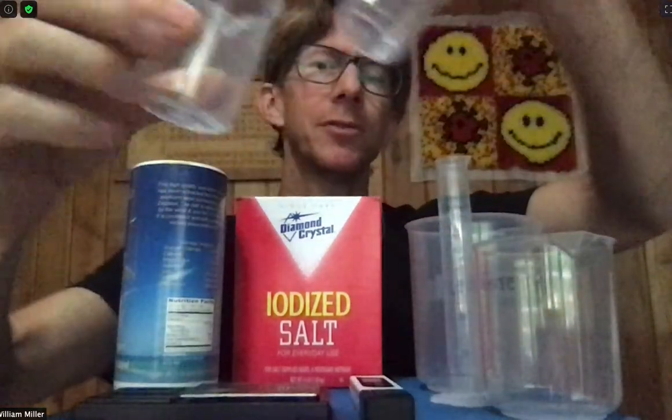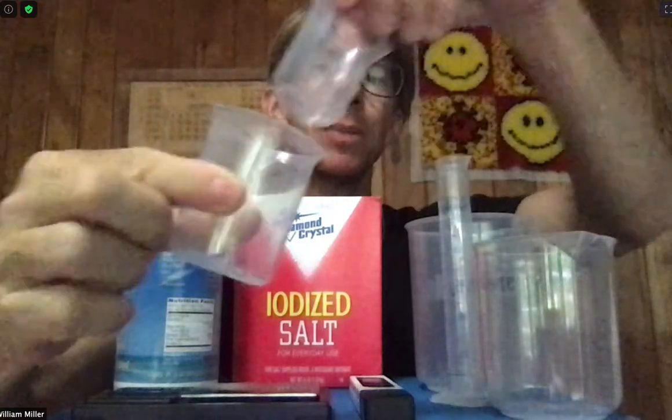I've also got my 50 and 100 milliliter plastic beakers. I've got my 500 milliliter plastic beaker — this is going to be used to hold my 400 milliliters of distilled water. I've got my waste beaker.